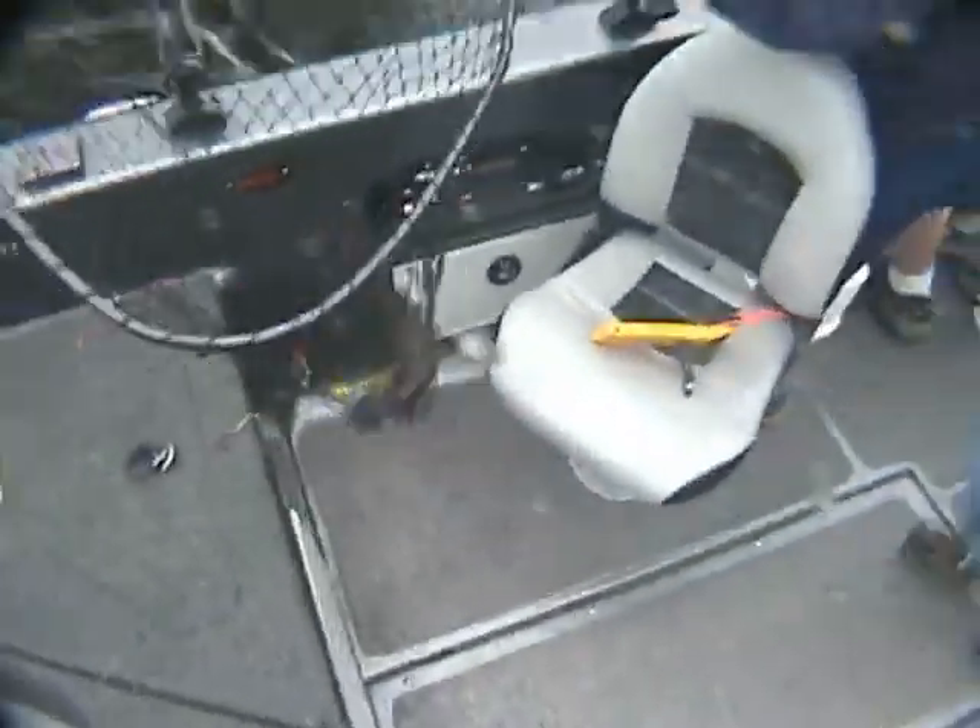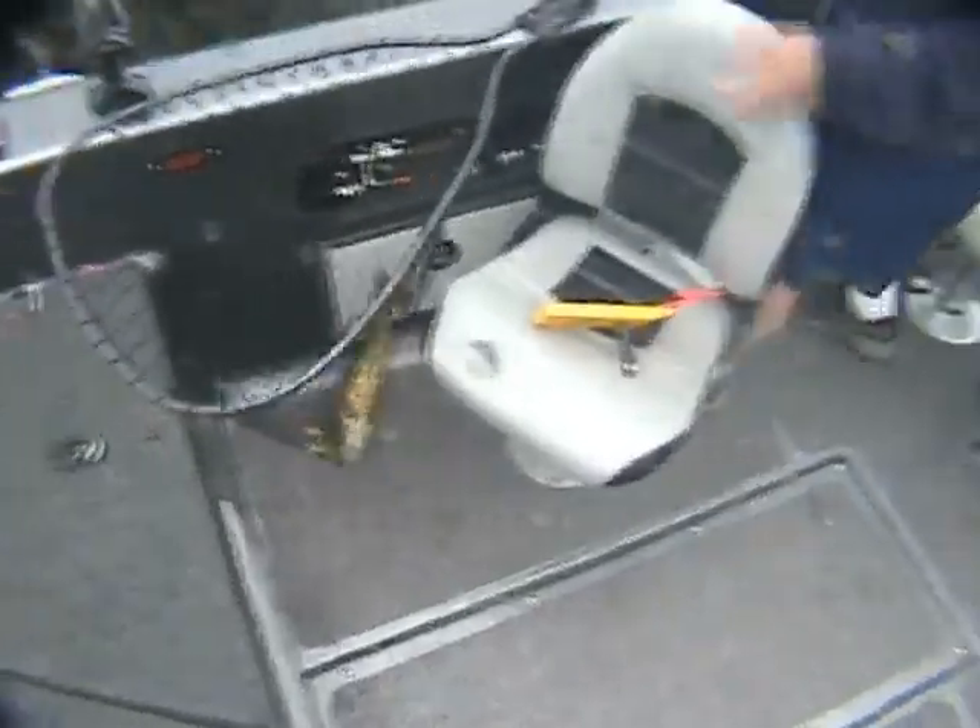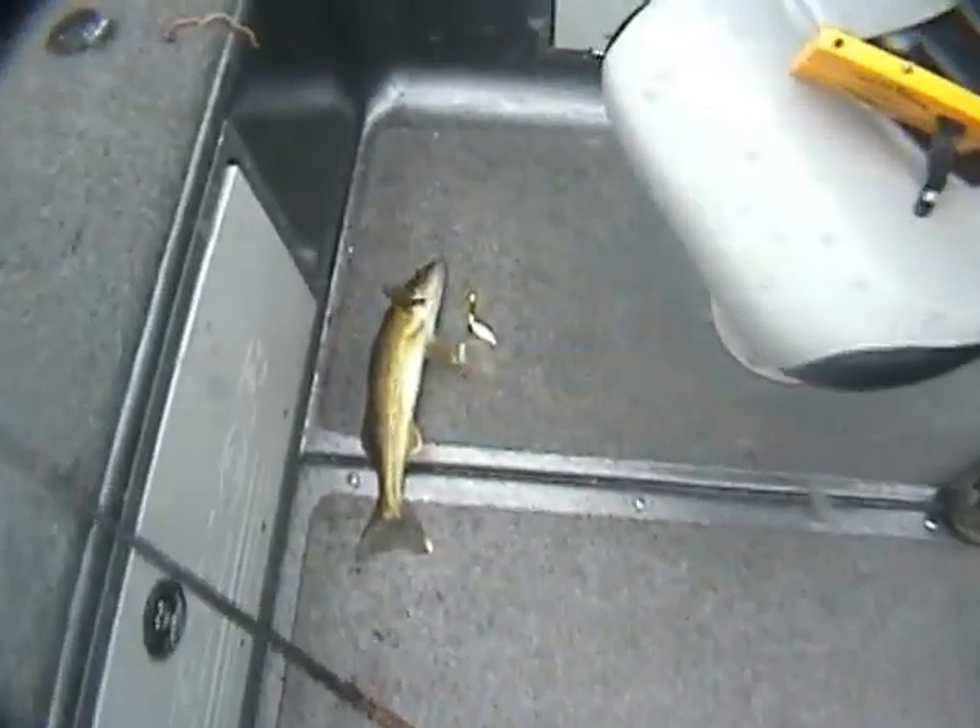Did you get yours, Tom? No, that one came off. Woo-hoo! Awesome. Got one up there.